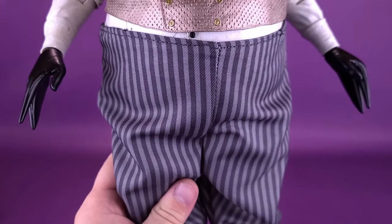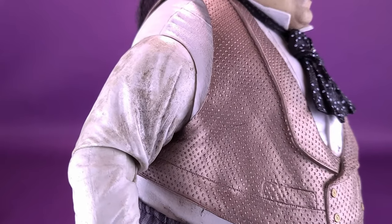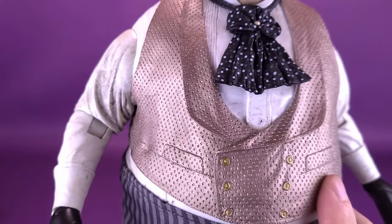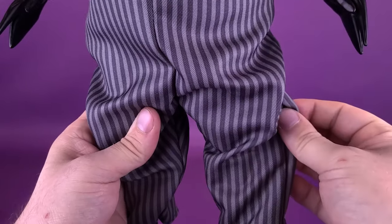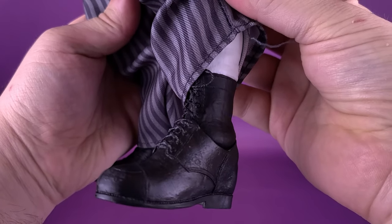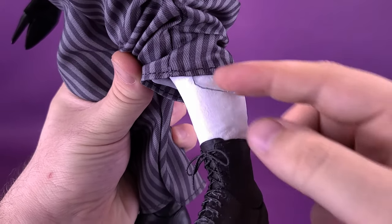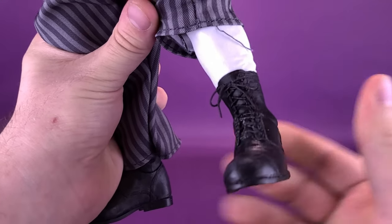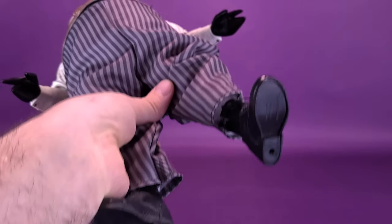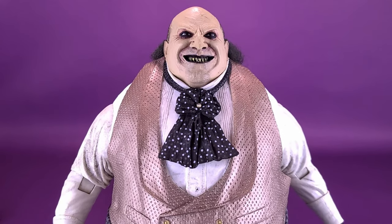One little touch I appreciate is that NECA incorporated real fabric. While the upper part is molded plastic — which still looks and almost feels like a wrinkled shirt — lower down you get the natural draping that real material affords. You've got the pin-striped pants that fall all the way down to his boots, and you can lift them up to see some additional articulation. You can even lift the pants up further to see the sculpting of what his body looks like underneath the suit. Penguin also has pegs on the undersides of his feet. He does have an alternate display option — let's look at the trench coat.